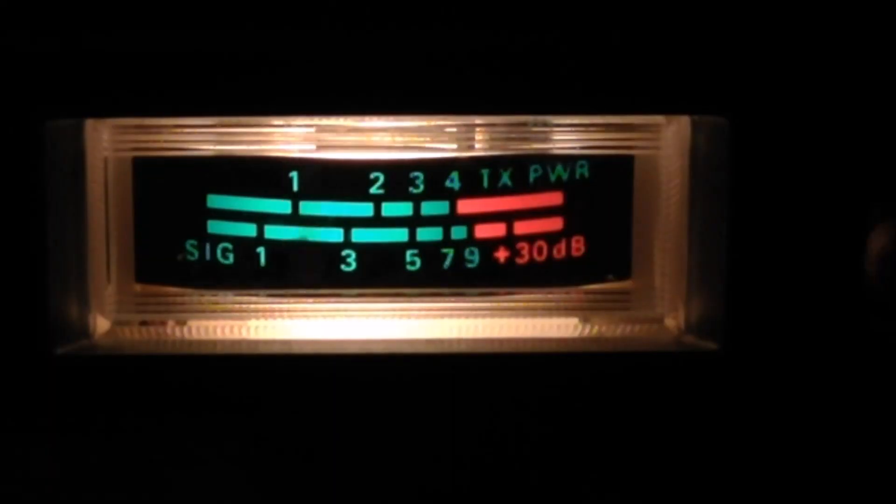Second antenna under test - the Sigma Eurocom AM Pro 11 meter antenna: one two three four five, five four three two one, one two three four five, five four three two one.